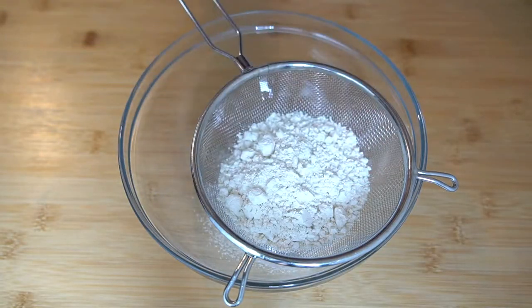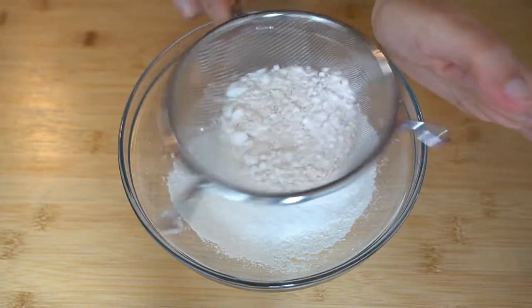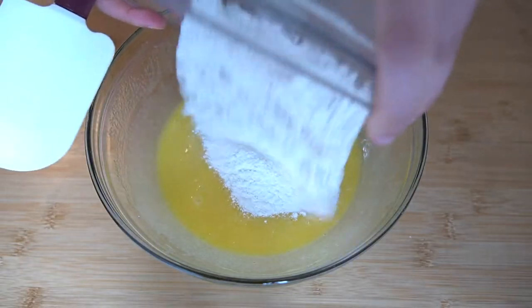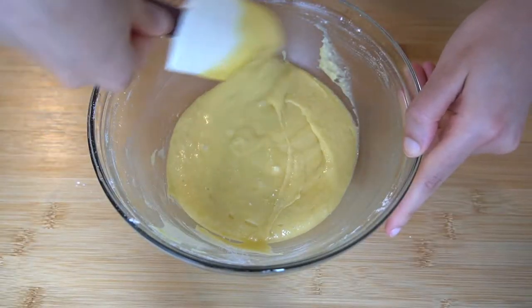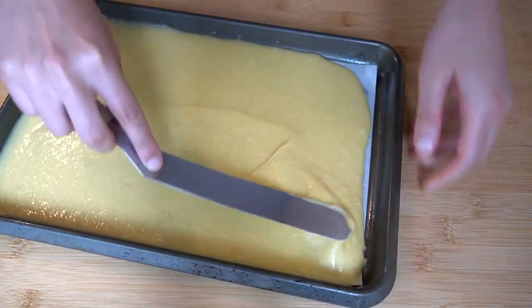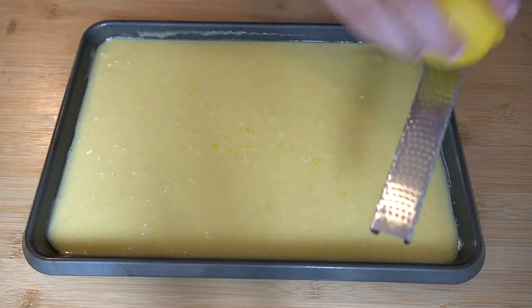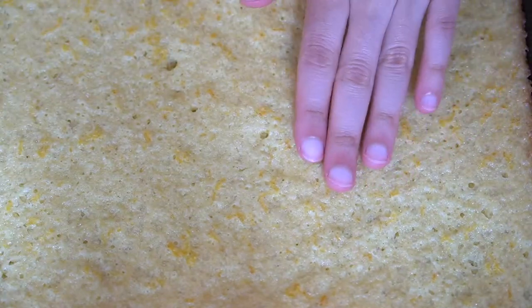Now in our second bowl, we are going to sift together 90 grams or three quarters cup of flour and four grams or one teaspoon of baking powder. We give that a quick whisk to disperse the baking powder evenly and then we are going to fold the dry into the wet mixture. Once your batter is fully combined, we can transfer this onto a small sheet tray and begin to flatten it out. This batter should spread out pretty easily, and right before we place it into the oven, I am going to zest one lemon over the sponge. Then this can go into the oven at 325 for about 10 to 12 minutes or until the cake is golden brown. You'll know that the cake is ready when a toothpick comes out clean.